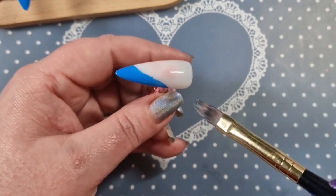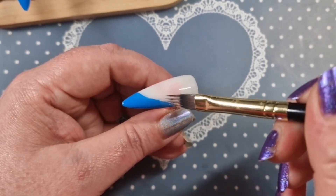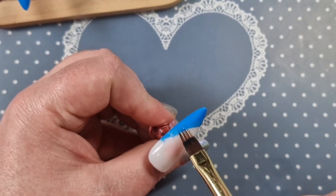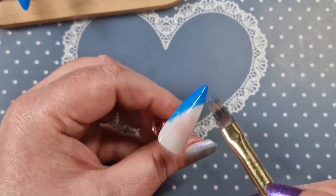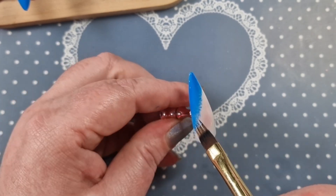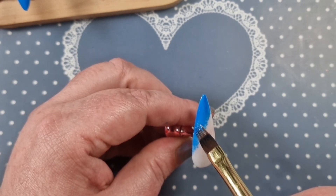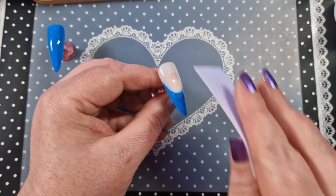I'm going to go in with an ombre brush and just feather it up a little bit, just a tiny bit all the way along, just to create a little bit of texture. Then I will cure that in my light. Born Pretty gel polish takes 60 seconds, probably two minutes in the UV light. Once I'm satisfied I will cure that.